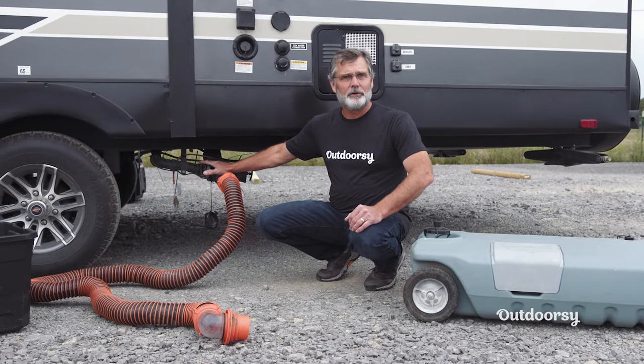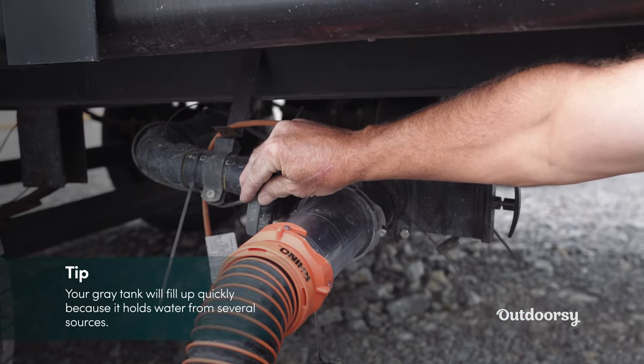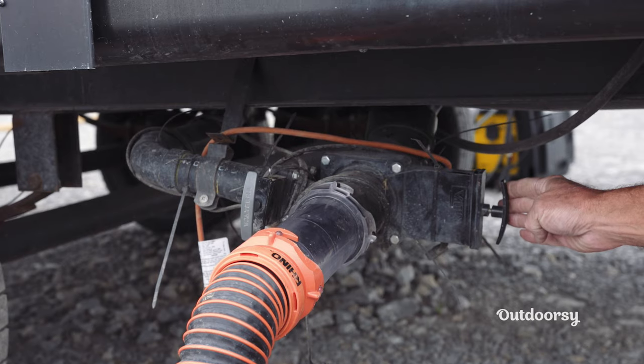Both tanks hold about 35 gallons roughly. The gray valve is your water from all your sinks, your outdoor kitchen, your shower, so it'll fill up pretty fast. The black valve over here is your toilet-only valve.